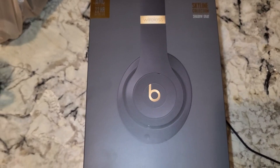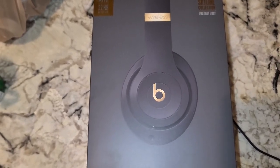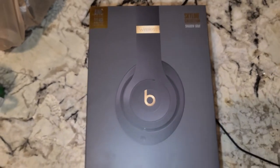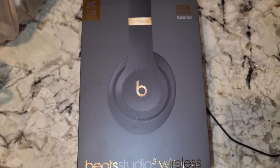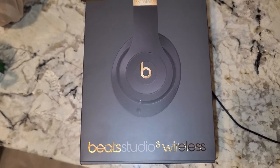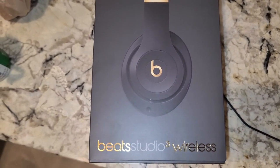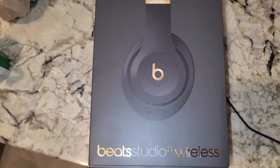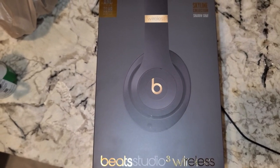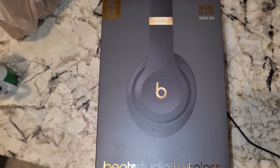The sound quality on these is some of the better I've experienced from a pair of headphones. It makes me wonder how much better the two-to-three-hundred-dollar versions of Beats are. They're noticeably louder and clearer than my JBLs and my gaming headsets.